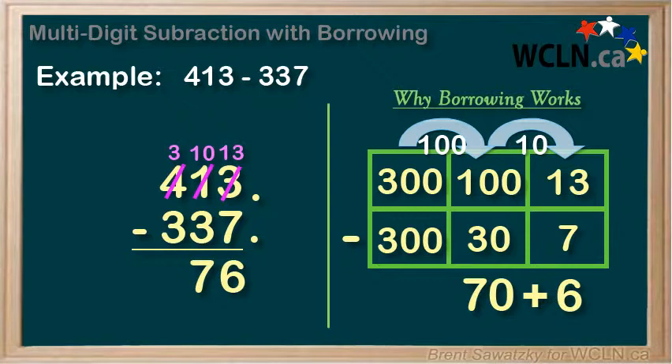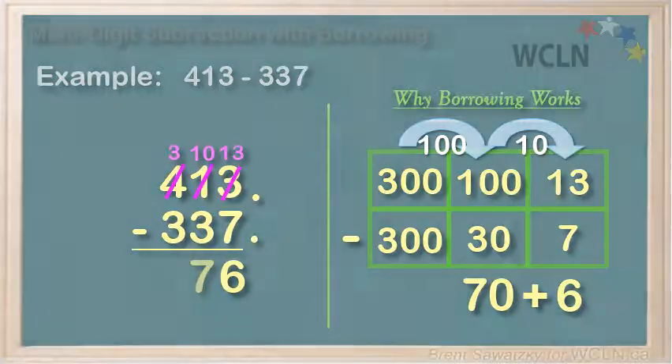At this point in your math career, being able to do borrowing is the most important thing, as it allows you to solve all kinds of problems involving subtraction. Truly understanding why it works at this point is a bonus for those of you who are capable of that thought process.